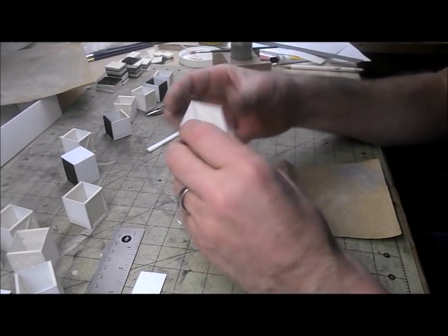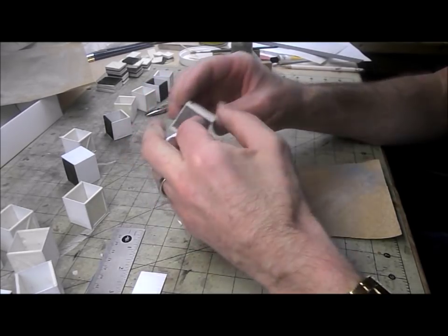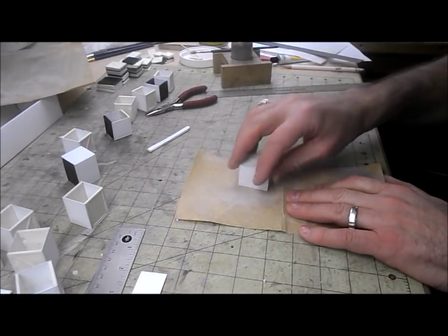Before I can start adding the rest of the bracing, some of them need a little bit of cleaning up around the edges where I assembled them less than perfectly. I'll go ahead and do that on a piece of sandpaper and then get on with the rest of it.